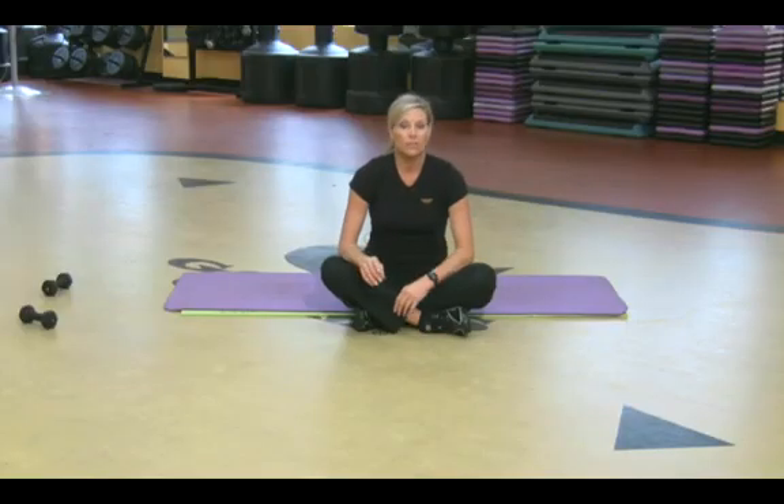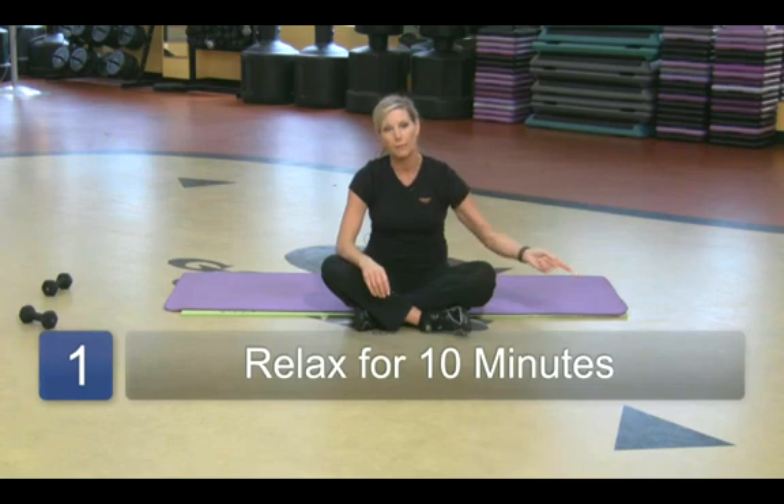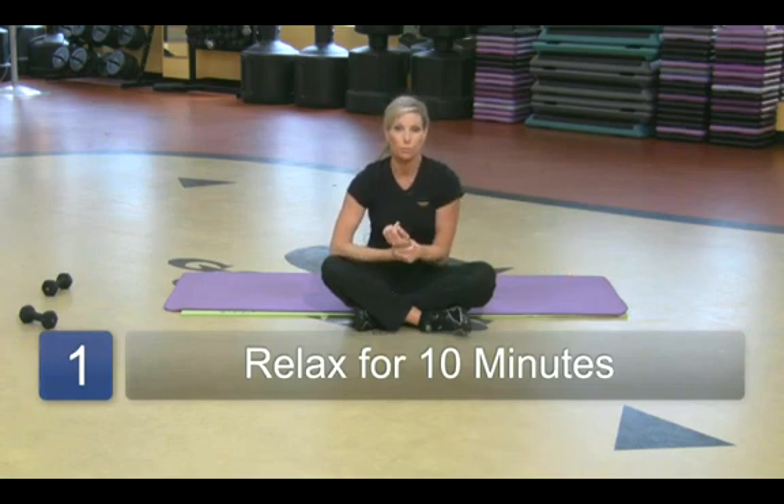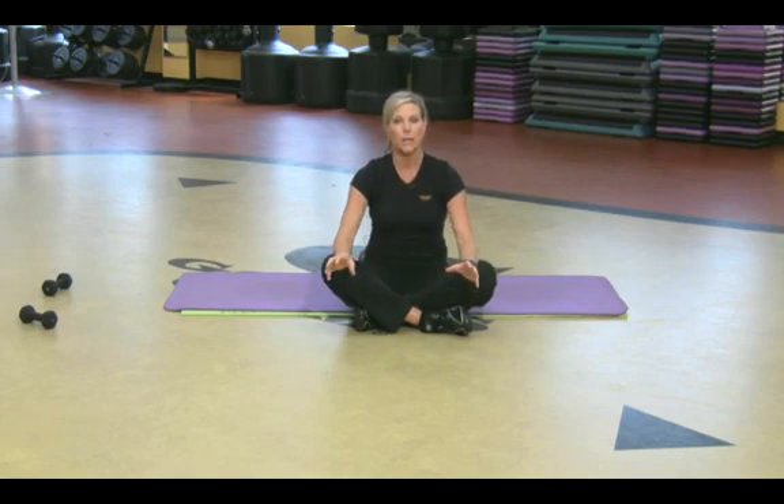So let's take your pulse. The first thing I want you to do is be really relaxed for maybe 10 minutes. I don't want you to go sprint a mile, come back, and then take your resting heart rate. You need to be really sitting down, completely relaxed, and it's real easy to do.